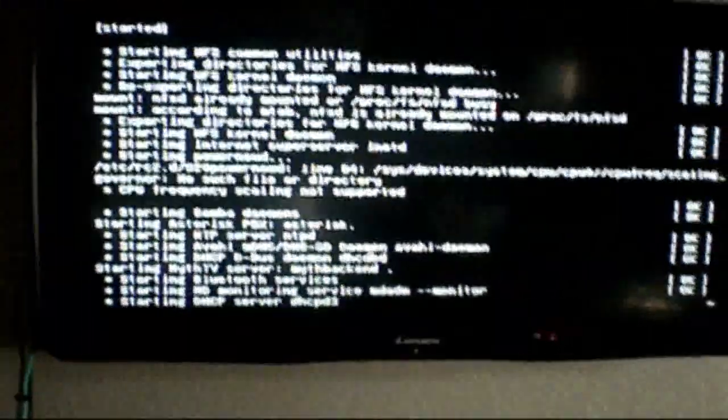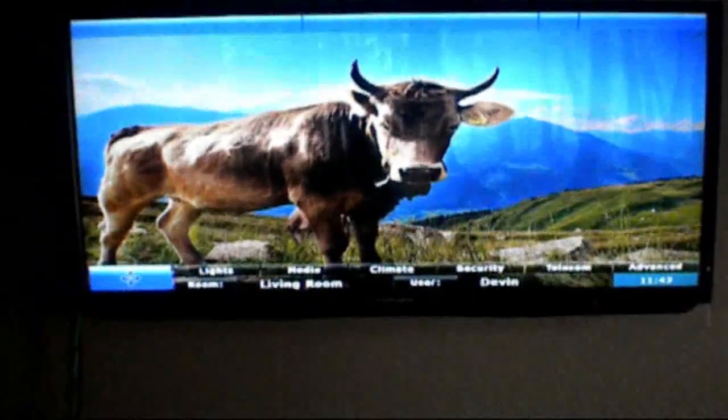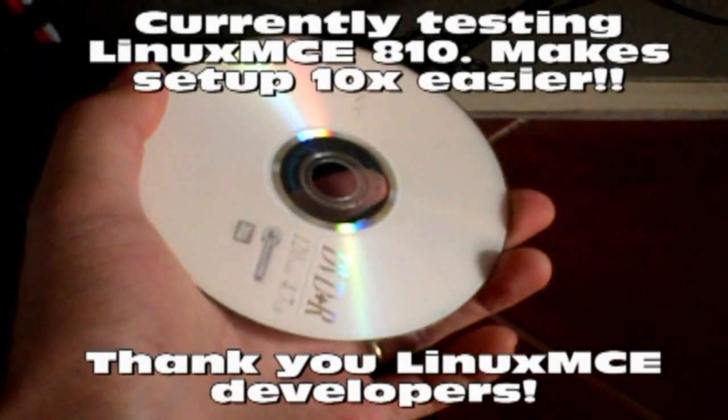I'll fast forward here to when the system comes up. Let me show you real quick how it looks when it's booting up. This takes about a minute or so to actually get to the OS itself. Linux MCE is starting back up — this is Linux MCE version 7.10, the latest stable version out there right now. At the bottom I have the Linux MCE 8.10 DVD, which looks very promising, and I want to throw a thank you to the programmers creating the 8.10 release. And there we go — it's up and running.